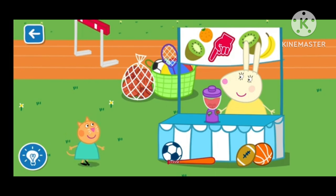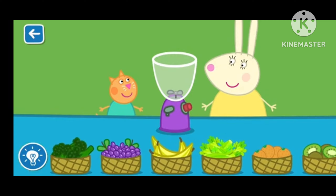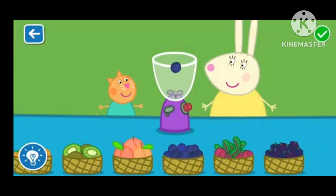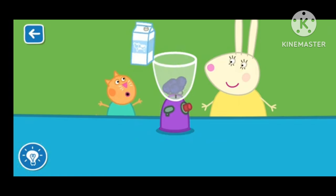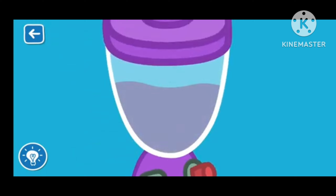Let's make a smoothie with Miss Rabbit. Drag the ingredients from the list into the blender. You are doing brilliantly. Wonderful! Well done! Put the lid on — Miss Rabbit will now blend your smoothie. The blender is very loud!